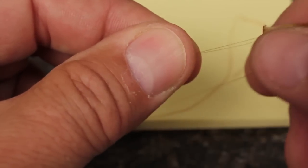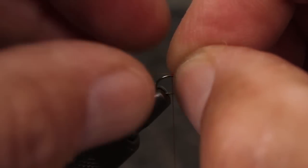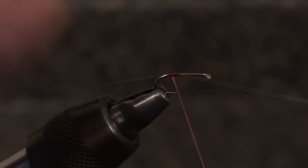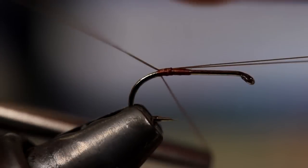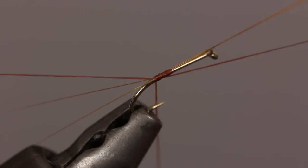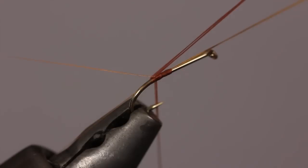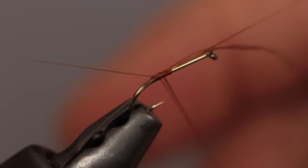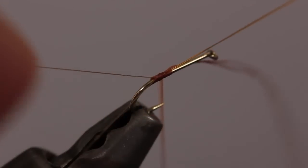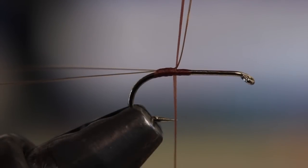Separate two microfibits from the clump — I really don't think color matters much. Measure them to form tails that are one and a half to two times the length of the hook shank. With a few wraps, secure them to the top of the hook, then pull them forward and take one wrap of tying thread underneath to kick them up a bit. This should cause the two fibers to split slightly. Now pick up that piece of tying thread you set aside and fold it around the bend of the hook like so. Bring both legs of the thread up between the two microfibits and then pull them forward to split the tail. You can then take a couple of wraps of tying thread to lock the tails in a splayed position.